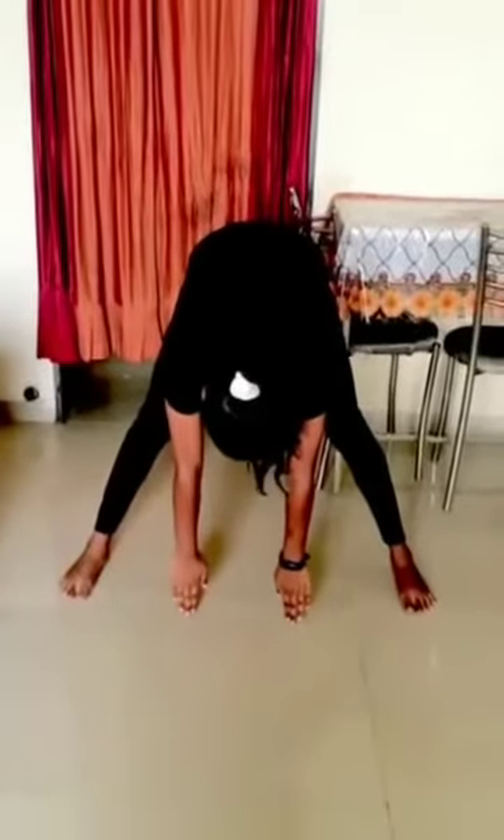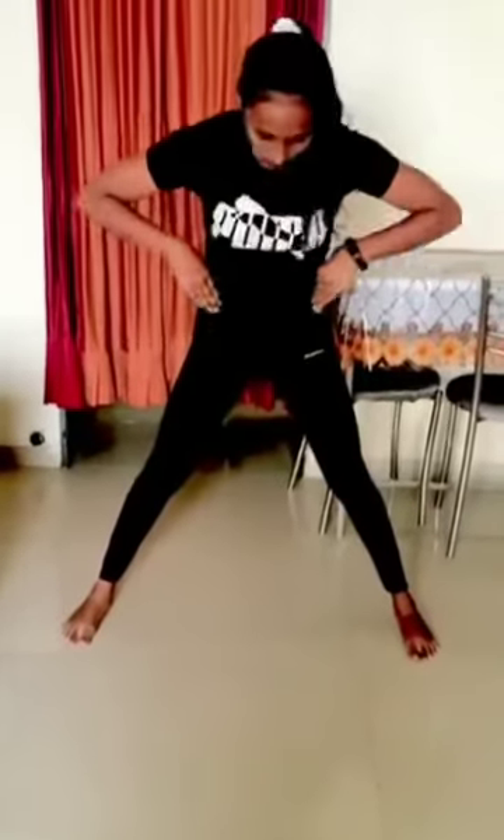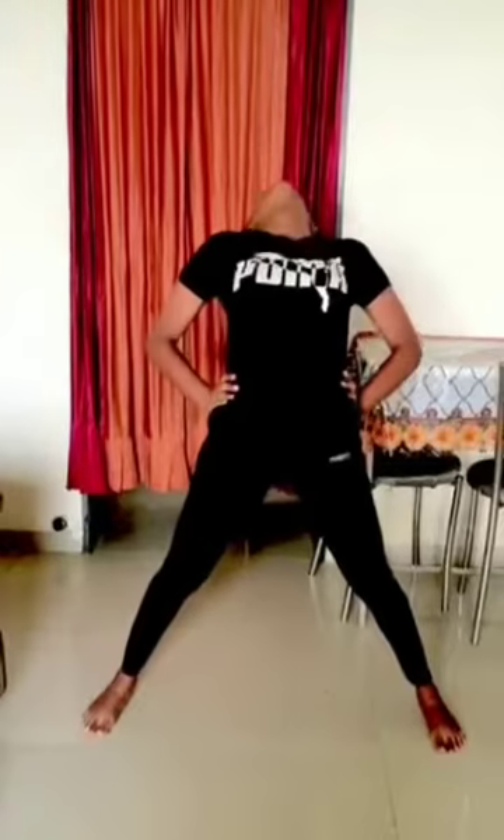Let's move on to our first exercise. Take a standing position, keep hands to your waist, and give some gap with your both legs — the gap should be the same on both sides. Now take your hands up, stretch, go down, and touch the floor. Come back, go down from backward, then come back to your position. Do it again in the same way.